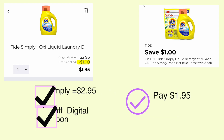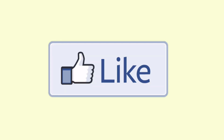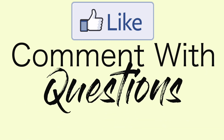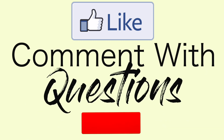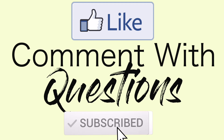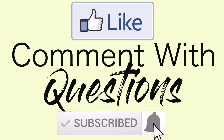As always, if this video was helpful at all, please give it a like. If you have any questions, feel free to comment them below — I do answer. And if you haven't done so already, please hit that subscribe button — it is a free way to help your girl out. And that's it for me, y'all. I'll see you in the next one, bye!